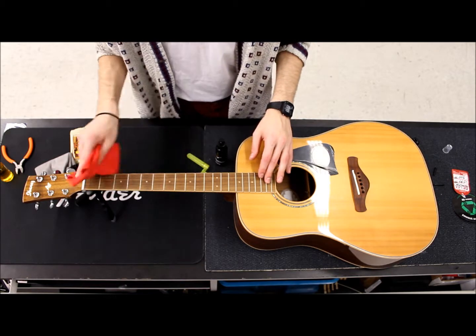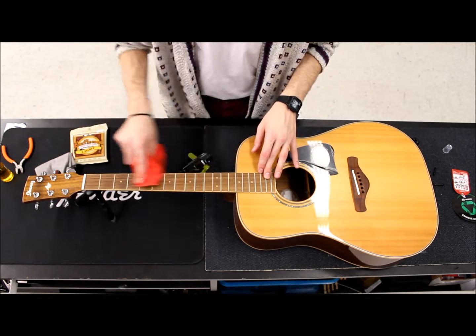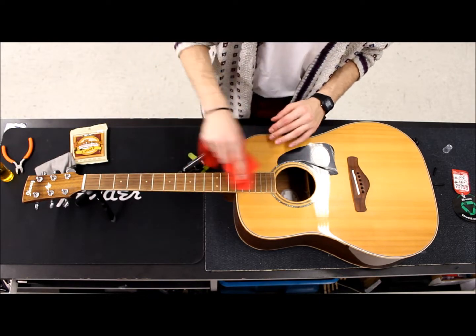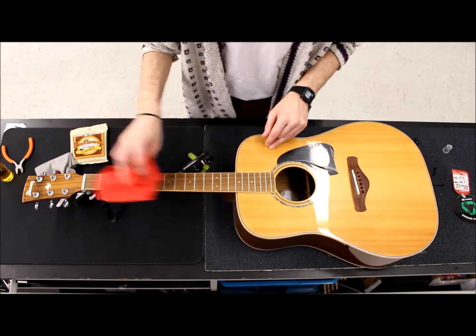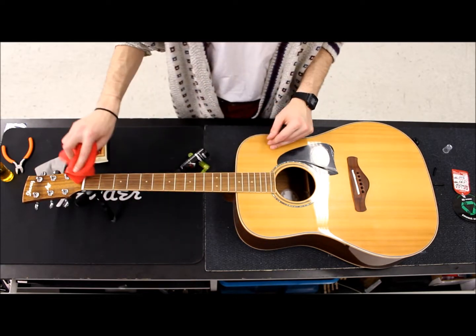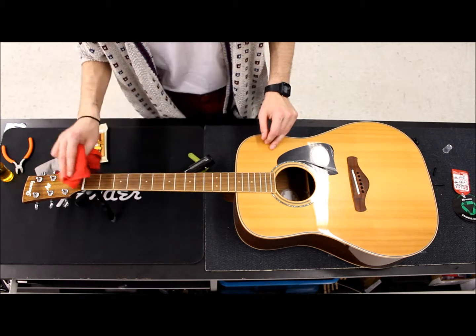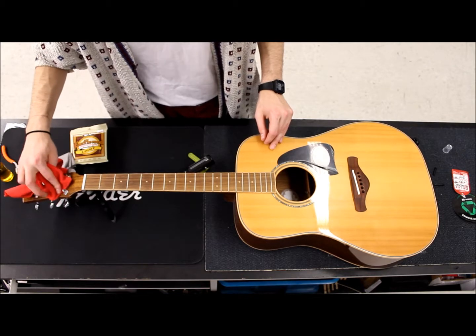Next I'm just going to use my microfiber cloth to follow the grain and wipe off anything on the fingerboard. Another good tool to use for this is steel wool, and I'd almost recommend that more — but it's just about what you have available. I'll go ahead and get the headstock here too.